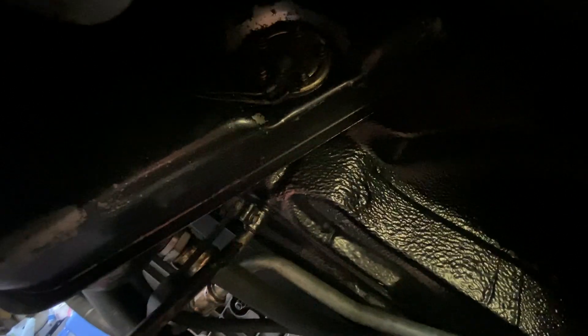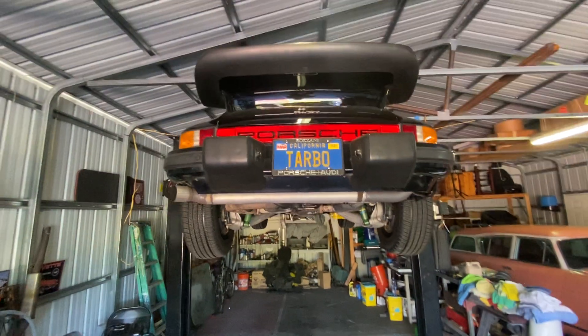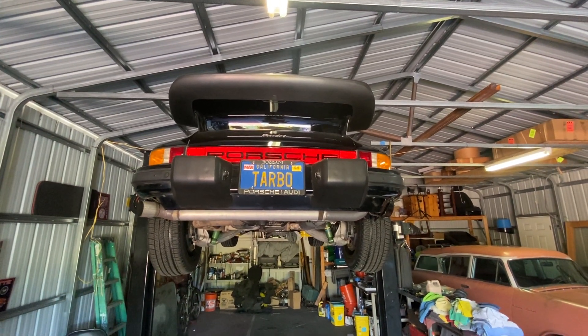Up under the fenders, it's all original — never been messed with. This is a unicorn, folks. As nice as you're going to find.